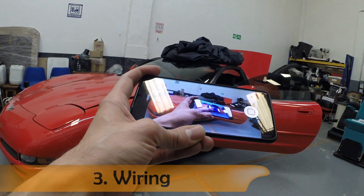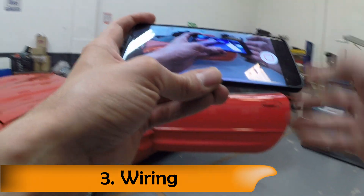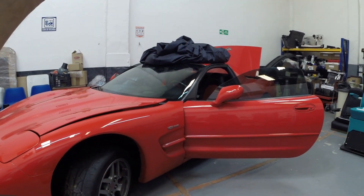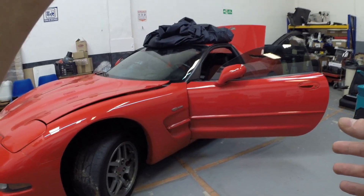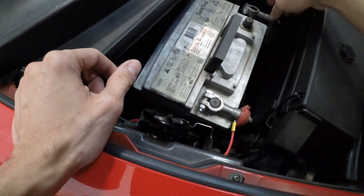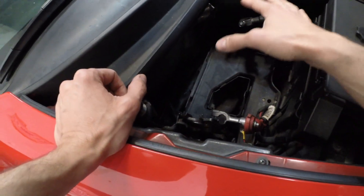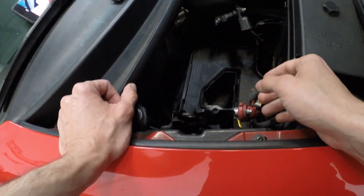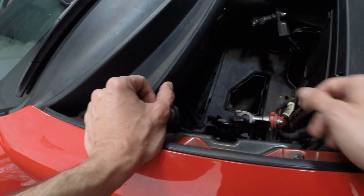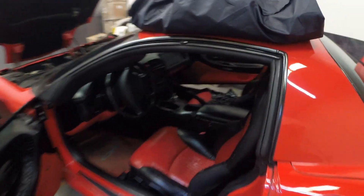The first step will be to prepare the car for getting all of these wires inside. So we're going to remove all the bezels, trims, panels, and console - whatever is required to get the cables in there. But first of all, we're going to remove the battery. We'll need this area without the battery as we have to bring the power cable for the amplifier through this grommet.